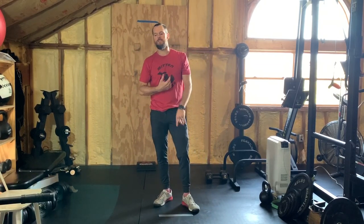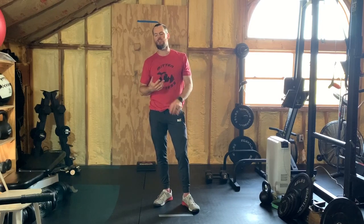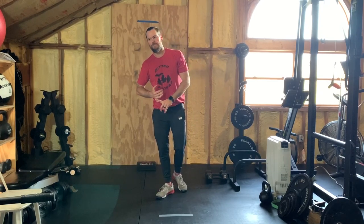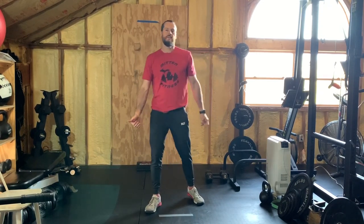So again, for 10 minutes you're doing as many repetitions as possible of 20 air squats, 15 reverse crunches, 10 burpees, then back up to those 20 air squats. Press pause, start that clock for 10 minutes, and I'll see you back here for the finisher.